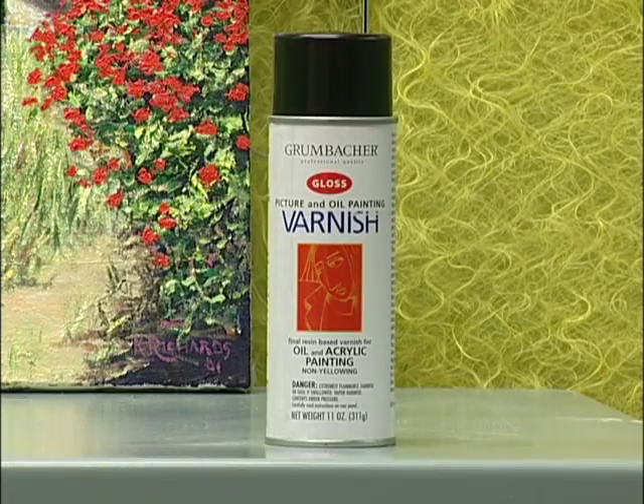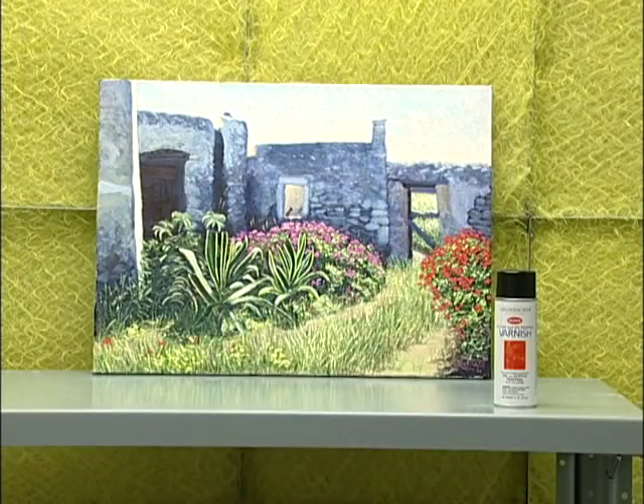We're using Grombecker gloss picture varnish for oils and acrylics. This particular varnish is an acrylic resin base, so it goes on clear and won't yellow. For this demonstration, we're varnishing an acrylic painting.